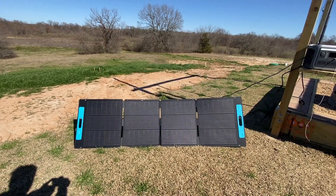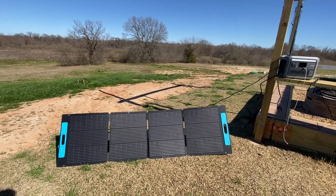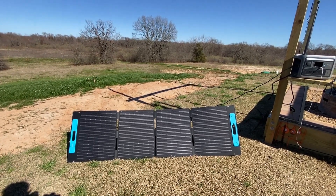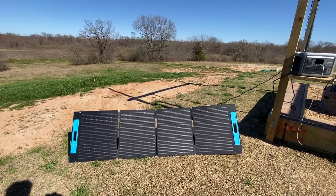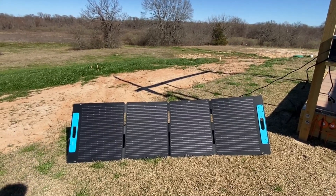In this video I'm going to quickly review the Anker 200 watt solar panels. I've been testing this for the last three weeks and today I'm going to let you guys know how these panels do, show you what's included, and if this is something you should consider taking a look at.